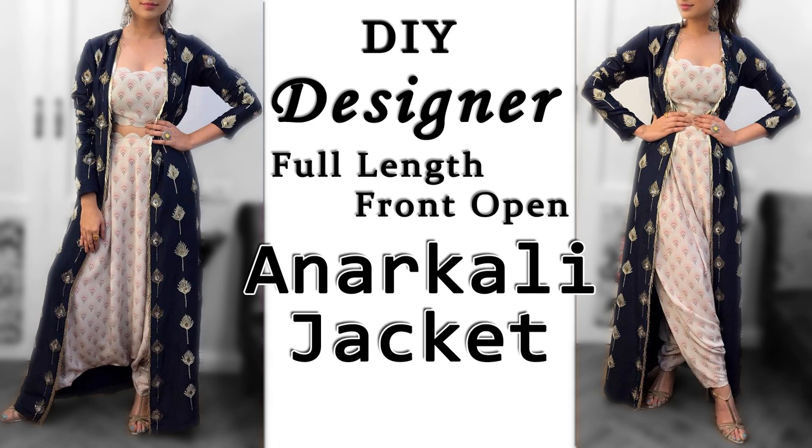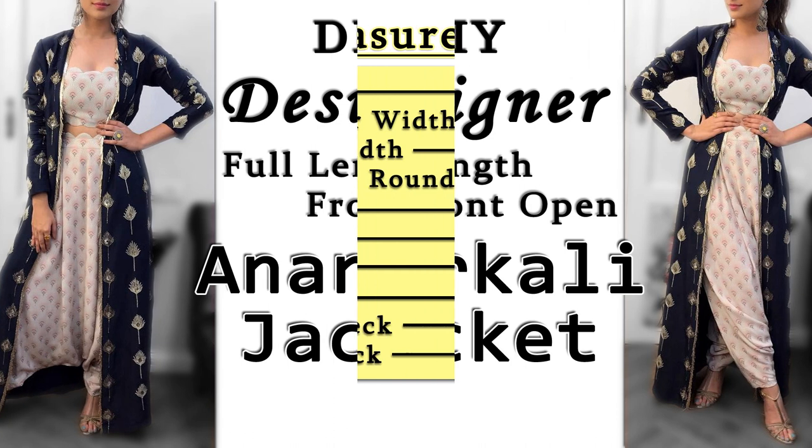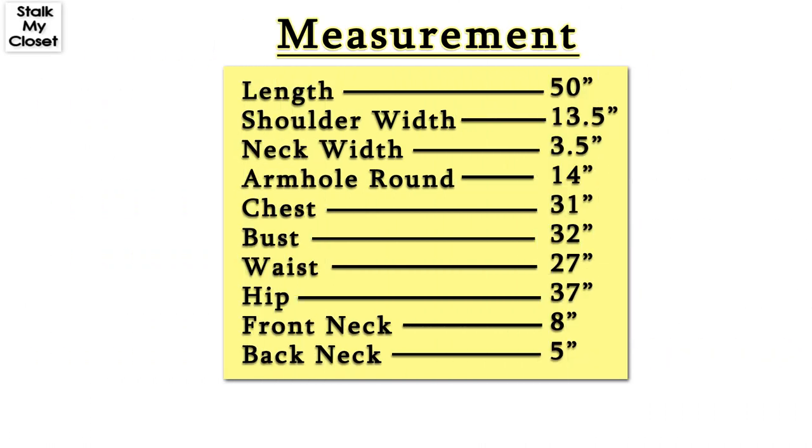In today's video I'm sharing a full flared front open long jacket. It's very much in trend nowadays — you can pair it with different outfits to create ethnic, western, or indo-western looks, perfect for this festive season. So let's get into the video.